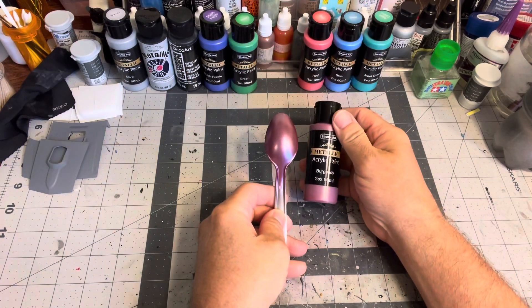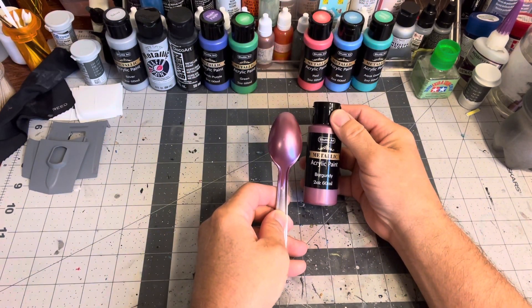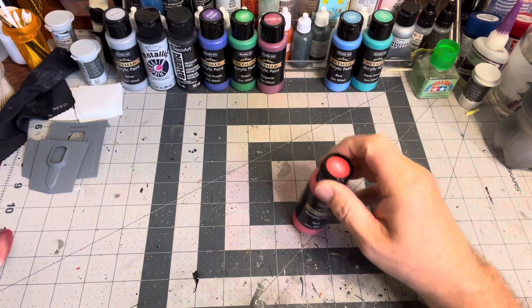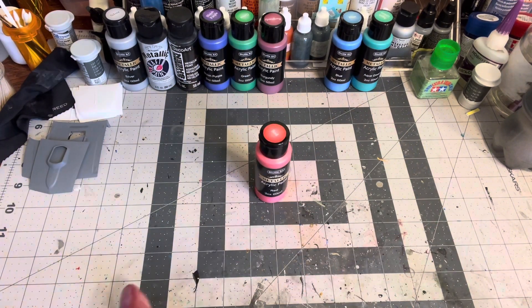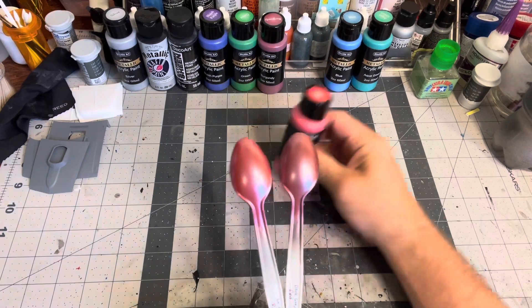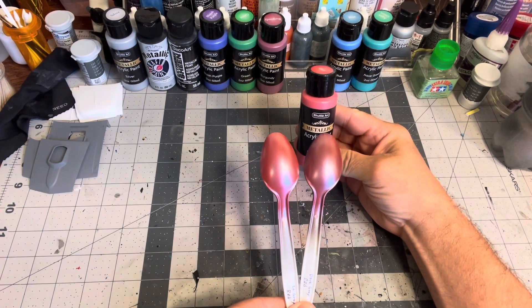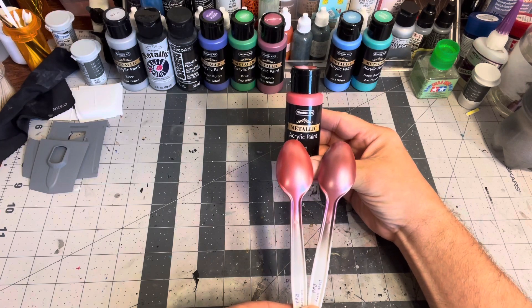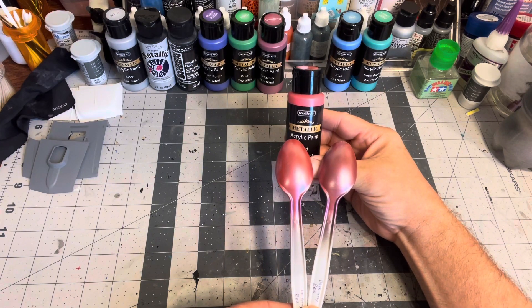I did burgundy over a dark gray spoon, then I did red over light gray and dark gray. You can really see the difference that your base color makes, so bear that in mind.